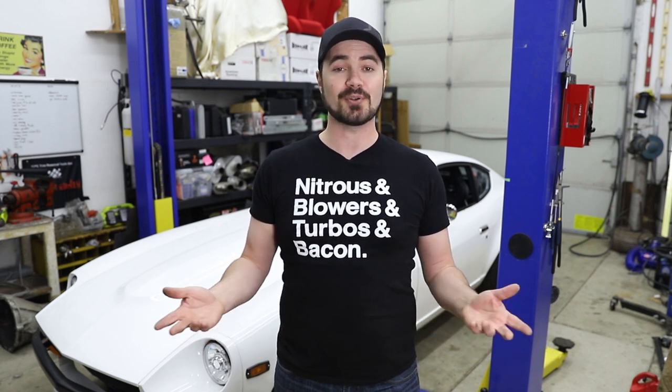Unfortunately it's pouring down rain and hailing outside, so I won't be taking it out for a test drive right now. If you have any questions about this particular setup or if you're doing something similar, please leave it down in the comments below, and I'll see you in the next video.